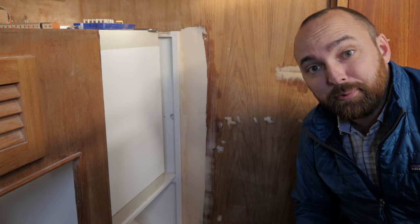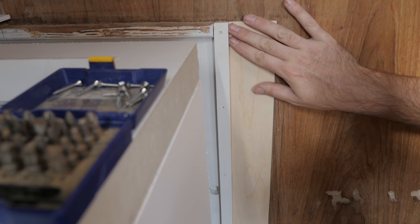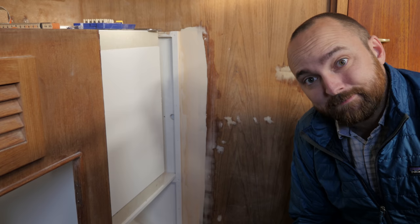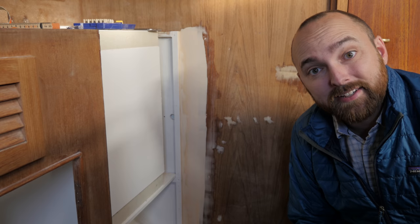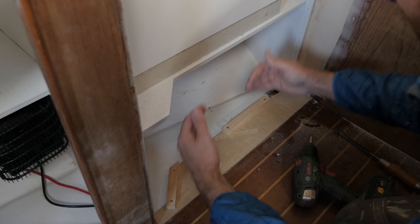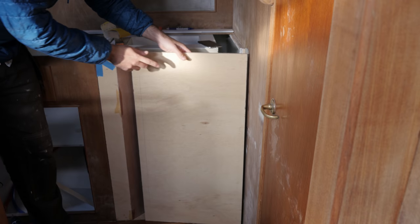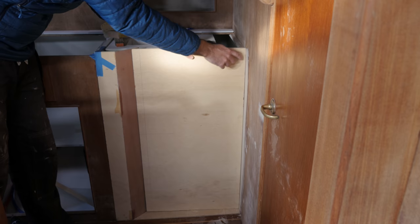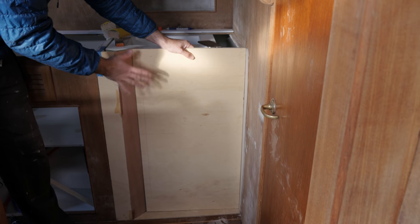Earlier this week I filled the gap using some four millimeter plywood that I adhered in place with epoxy. I then wrapped some scrap pieces of plywood in plastic and used that to secure the patch in place. The next day I came in and faired the surface of the patch, just like I did with the patches on the bulkheads. I've knocked together a jig to help me support the pieces of plywood that'll go here — I've already glued this up a few weeks ago and purposely cut it just a little bit too big, so I could trim it after putting the patch in place.